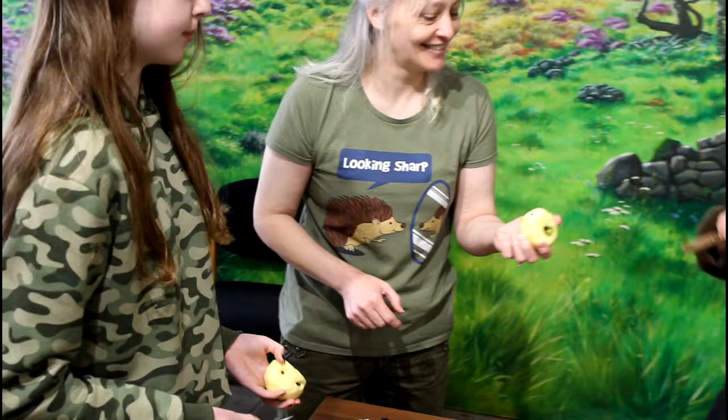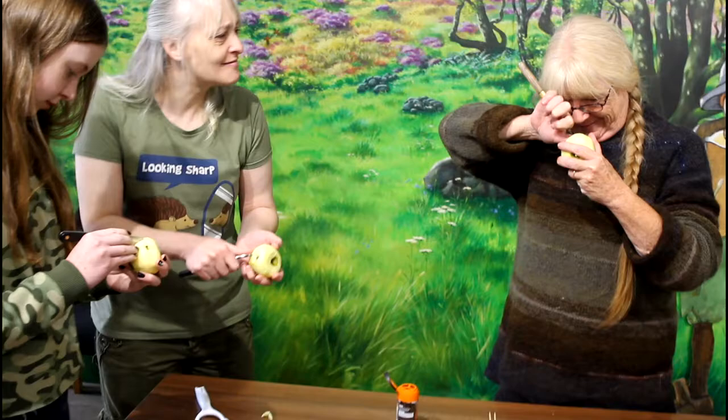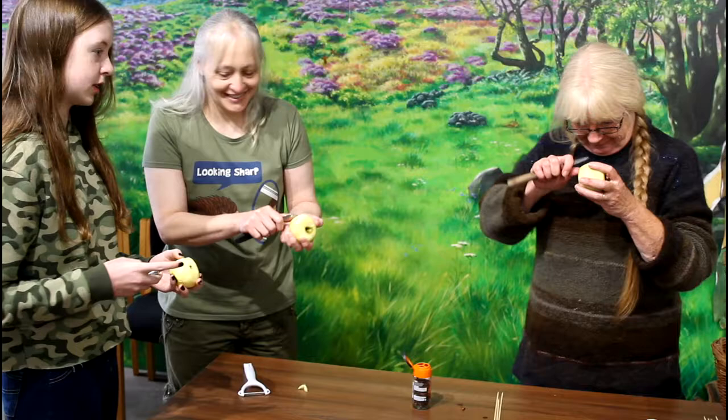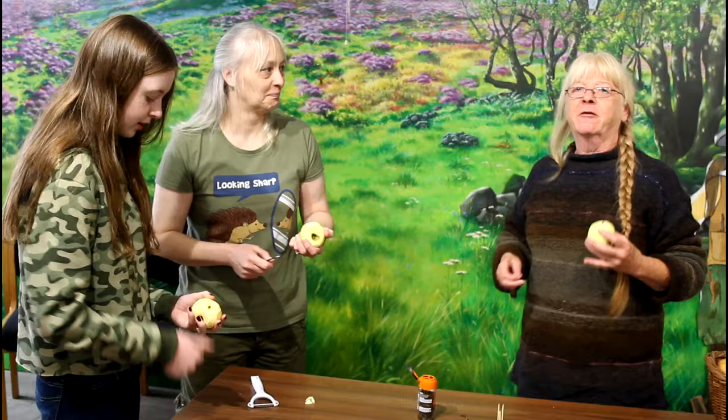Then you can really go to town carving wrinkles and lines and a good nice nose. I like the nose on the one you did over there — that was really cute. You've got to decide whether you're going for cute or ghoulish, really. Mostly they turn out pretty ghoulish.